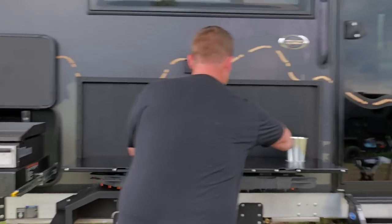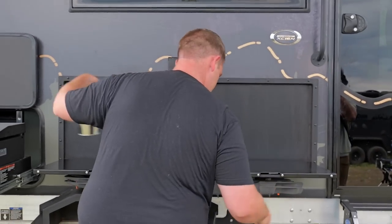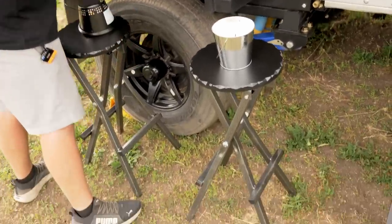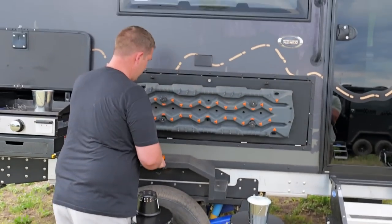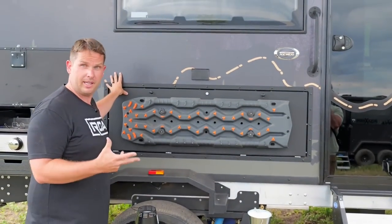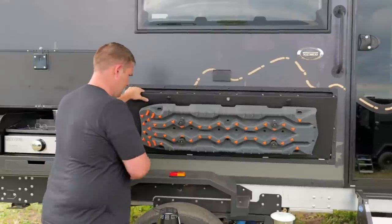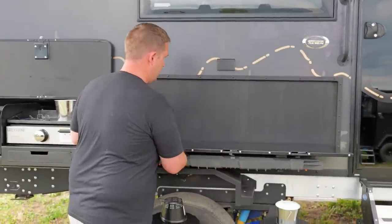They come with these bar stools so you can eat at the bench. You can also flip this up — this is where they're now placing the MaxTrax recovery boards — and I really like that because you don't have to have any mechanism that holds it up; it just comes down and rests right on the wheel well.